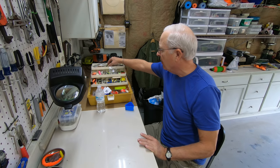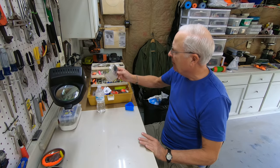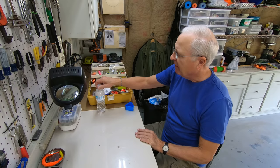Jigs, hooks, even got my little LED lights in here, rubber bands — anything I think I might need to make a rig.